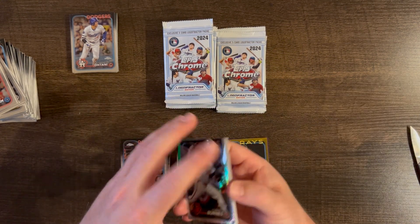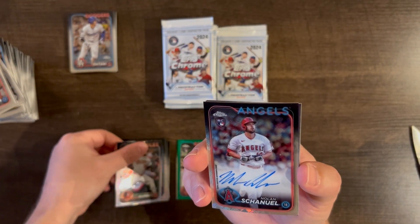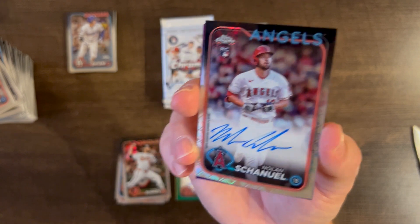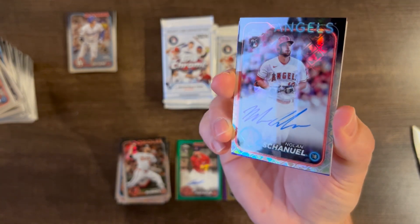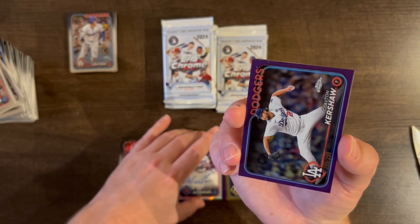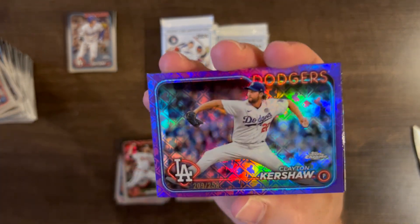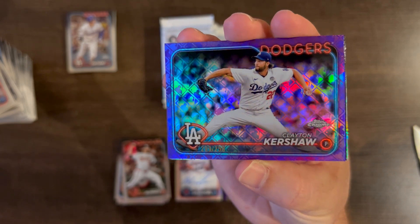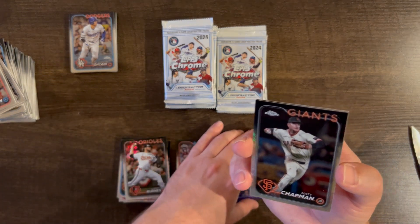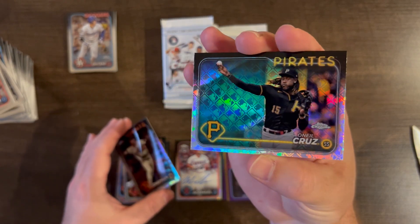Corbin Burns base, then another auto — Nolan Arenado base auto. And a Clayton Kershaw purple /250, plus a Matt Chapman base and an Oneil Cruz base.